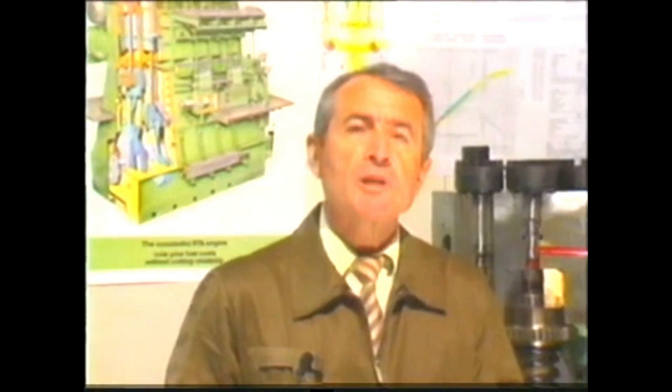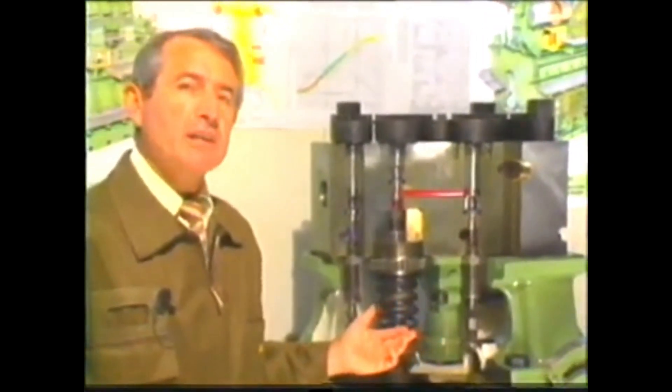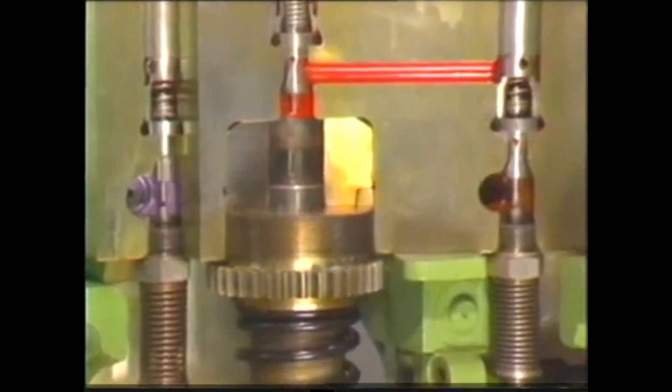To ensure optimal combustion at all times, the fuel pump must be periodically checked and adjusted. This film is intended to show you how the Salsa valve-controlled pump works and how it should be checked and adjusted. This sectional model enables you to follow the working principle of the fuel pump.